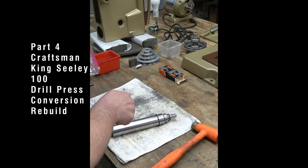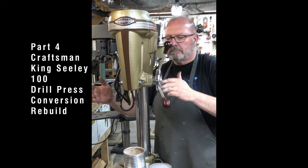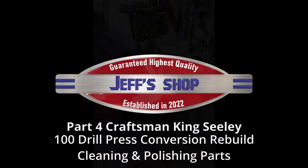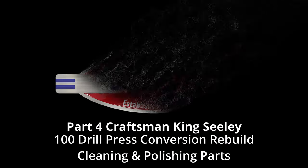This is part four of the Craftsman King Seely 100 drill press conversion rebuild series. If you haven't seen part three, click the link at the top of the screen. In this video we're going to be cleaning up and polishing a lot of the parts. Hello everyone, I'm Jeff and welcome to my shop — we've got a lot to cover so let's get to it.